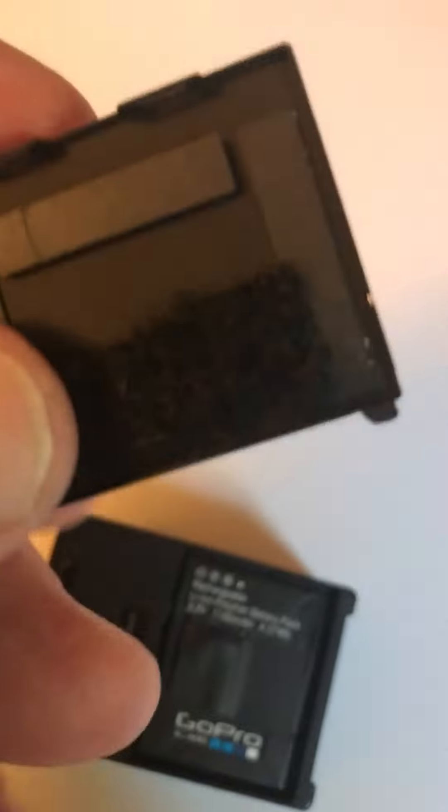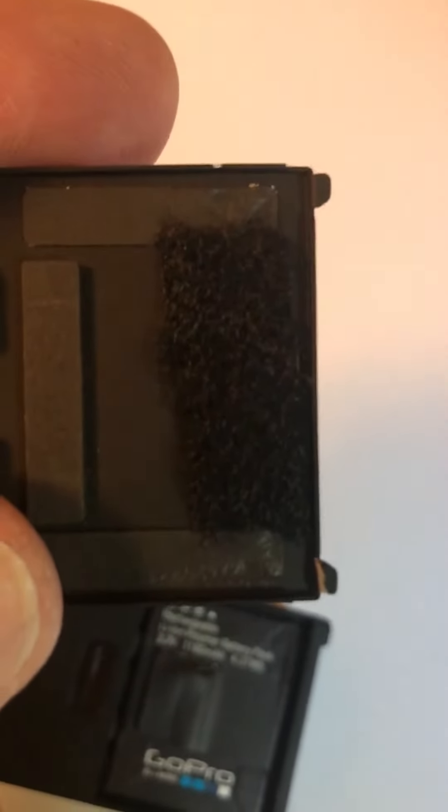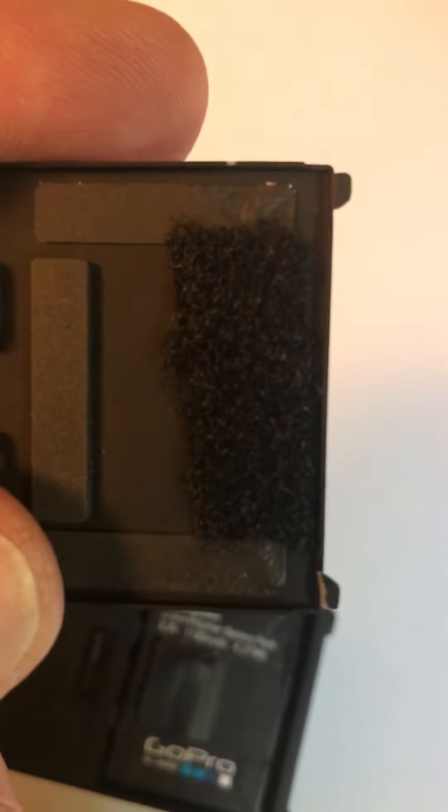All I did is I went inside of the door on the tab side and I stuck a piece of velcro in there — and that's it. Now it's not straight, it's not pretty, but it does the trick.